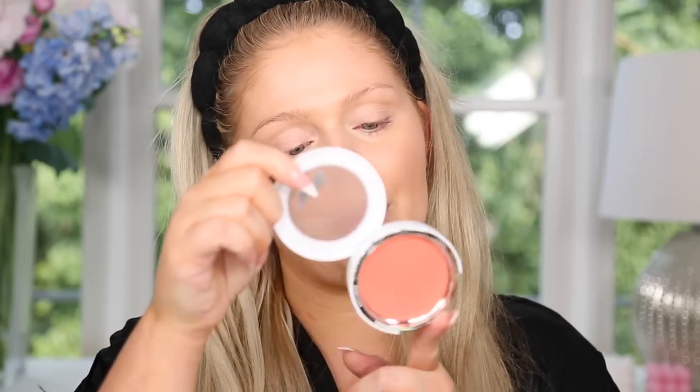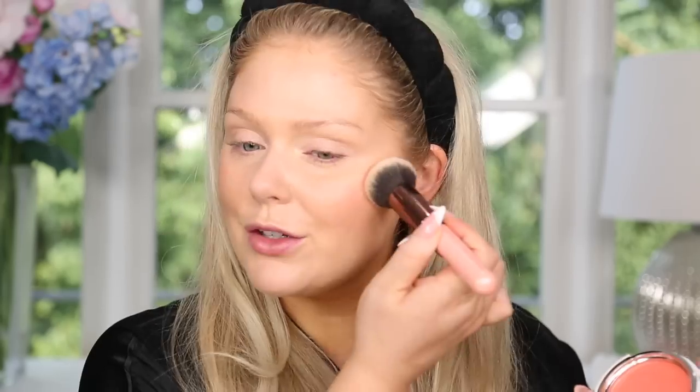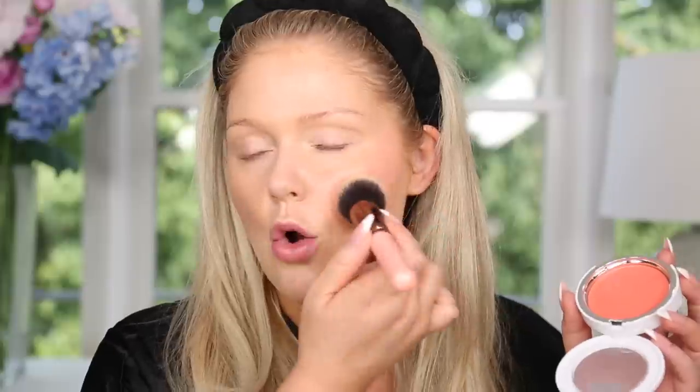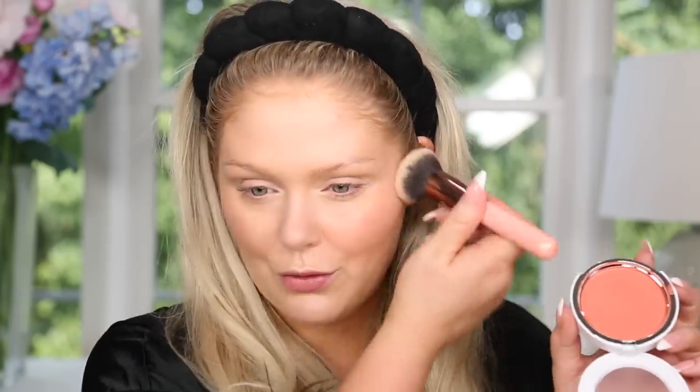I have two different cream cheek products to try, so I'm going to do one cheek with one and one cheek with the other. On one side I'm using the new Makeup by Mario Cream Blush — the Soft Pop Plumping Blush Veil in the shade Just Peachy. I got this initially in a pinky shade and fell in love with it — it is so beautiful — so I got the peach one. I was skeptical because they're $40 for a cream blush, but they are so stinking pretty. What I really like about these is the formula — they give a glow to the skin but there's no glitter, so you look glowing without chunky glitter. They make the skin look almost wet but they're not tacky to the touch. They're really really nice. This is beautiful — I love this.